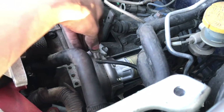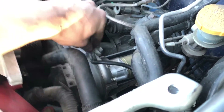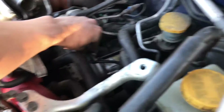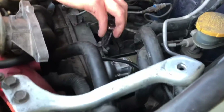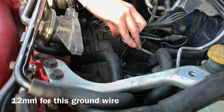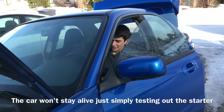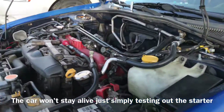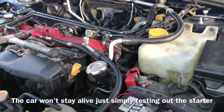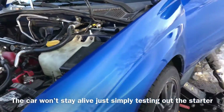Now we got the ground. What size is that? A 10? A 12. And then we put on the intercooler and start it up and see... First attempt on starting the car with the new starter. See, it starts off just fine and that solved our issue.